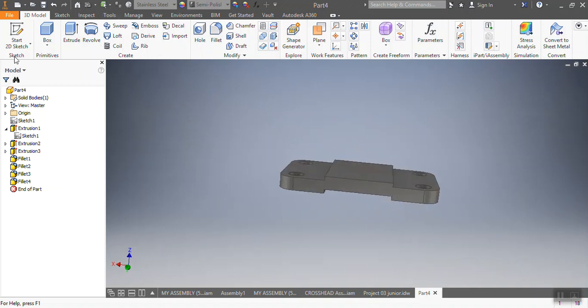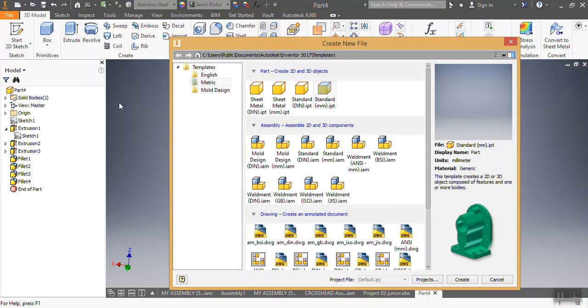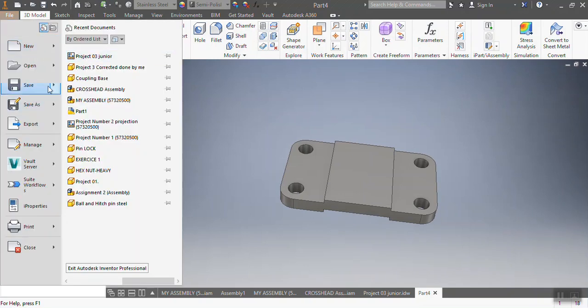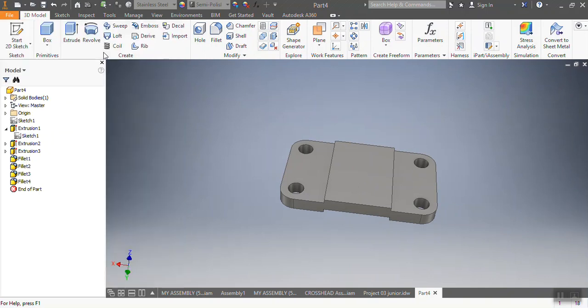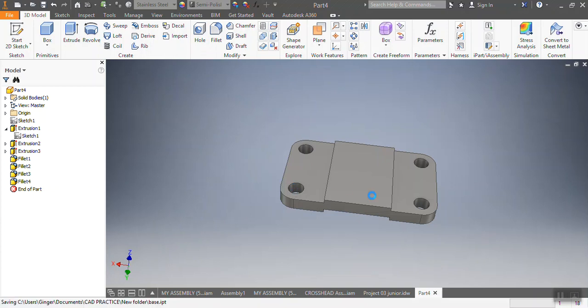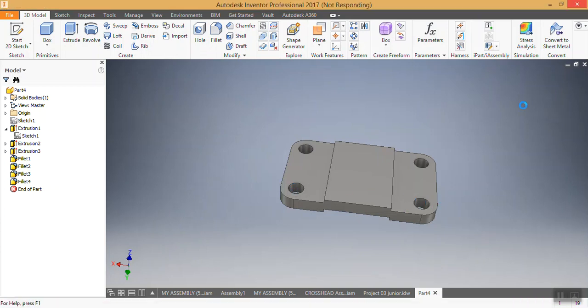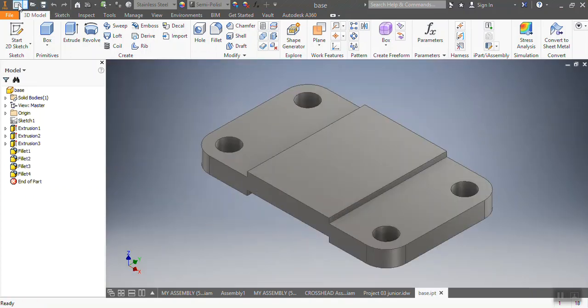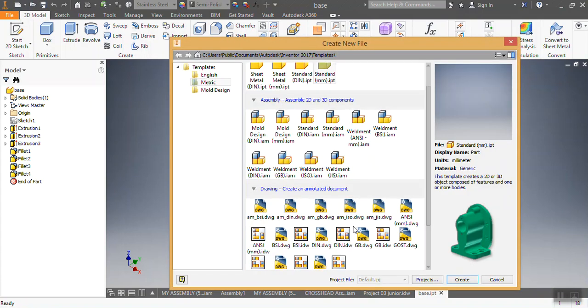Now if I want to do my projection I come here and go to new. First of all I need to save my sample — I'm going to go and save it, save as. I'll save it as 'bees'. After saving it I'll give it time, then I go to new, then I come to drawing, I press create.